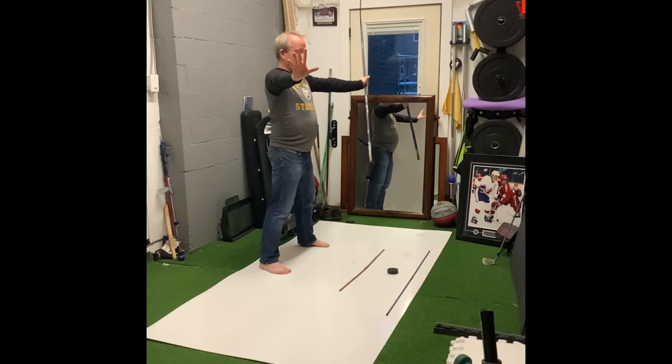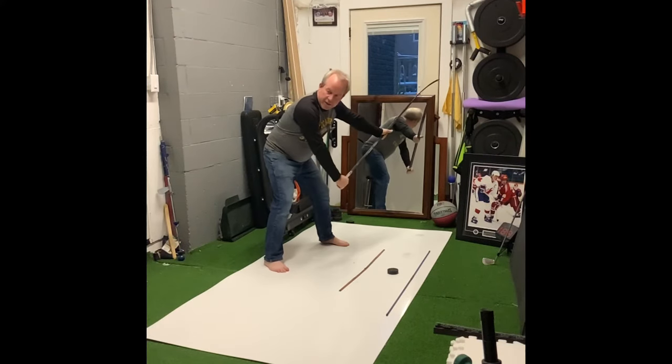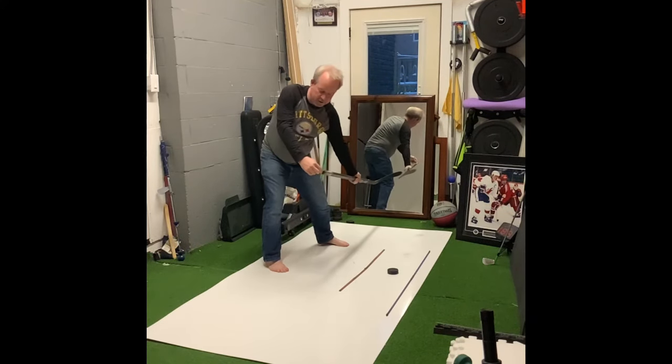If I'm on the left side of the ice, that's all I'm seeing. We're coming here, looking at our target, and then as you swing back, the stick swings along your shoulder line, and then look how it adjusts.